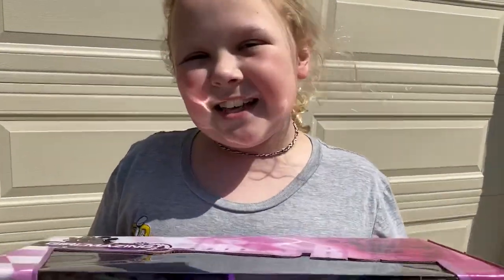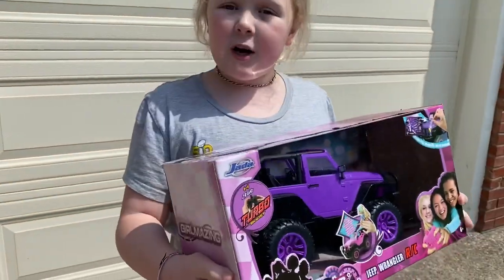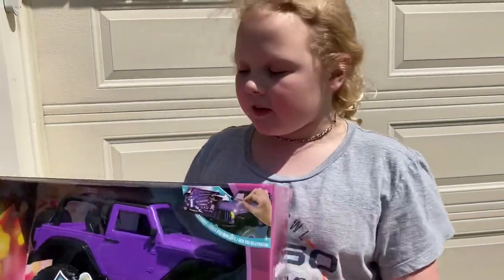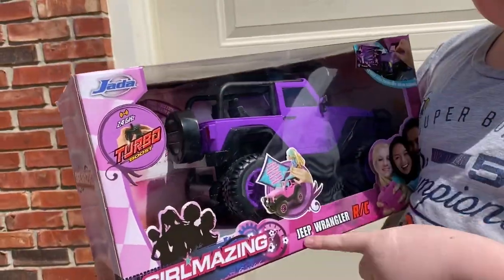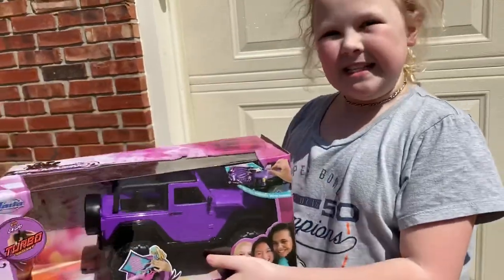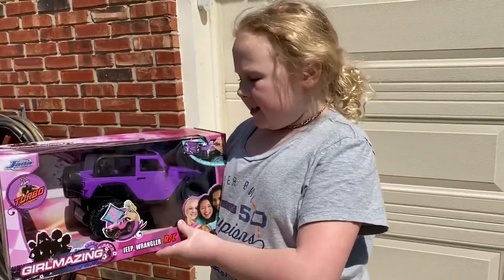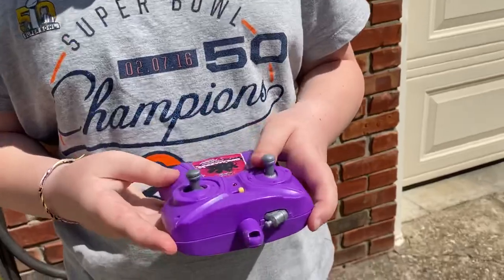What's up guys, I am Chris's daughter from RC for All, and today I got this purple RC Jeep Wrangler RC car. I got it for my 10th birthday, I'm really excited to try it out, and I think it's going to be really cool. So let's get started!